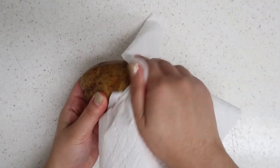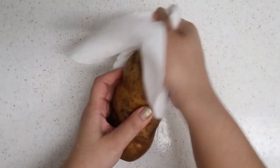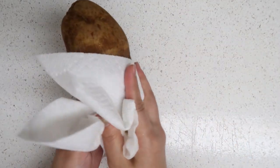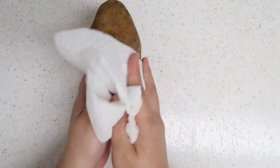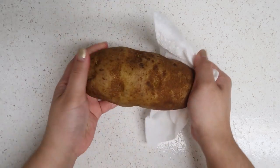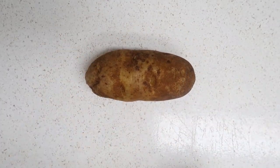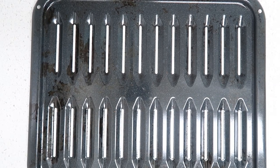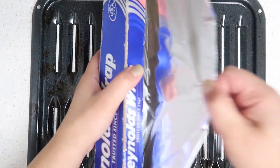You want to start with a russet potato. This recipe you can make up to four baked potatoes, so grab your potatoes, go ahead and wash them and then dry them up. Now you want to place them on a baking tray — I'm just lining my tray with foil.